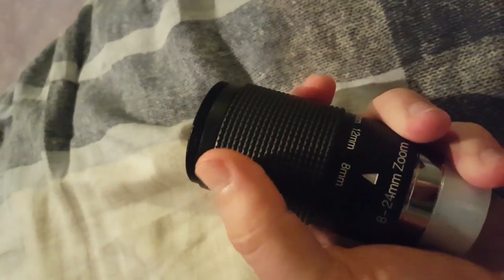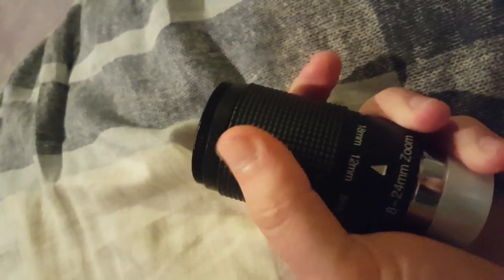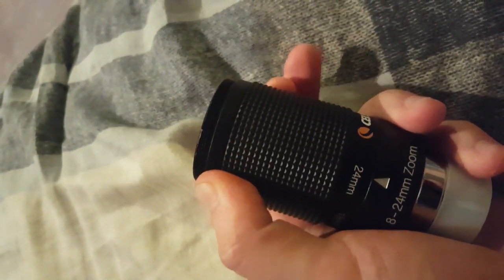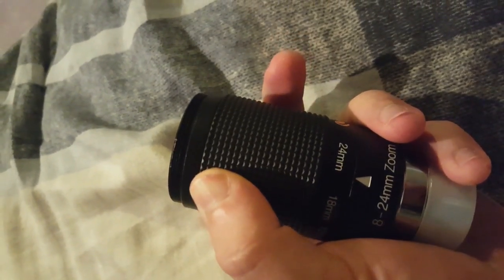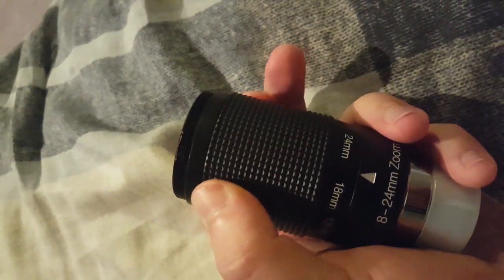It can easily be switched and moved around. All you have to do is hold it in place and simply twist the bottom. As you can see, you can stop anywhere in between, giving you just the right amount of zoom.